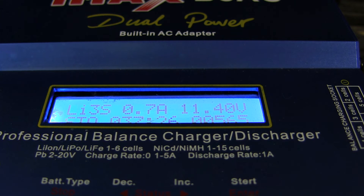Just put them in storage mode if you're using a smart charger, whether it be the IMAX B6 AC, the AccuCell 6, or whatever other smart chargers are on the market. As you can see, I'm charging a three-cell and 11.4 volts is the target — it was charging it up because it was lower than that.